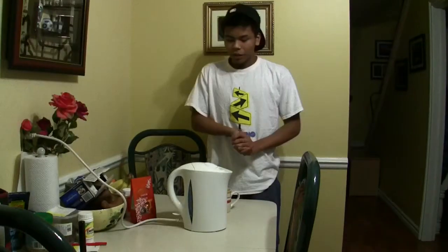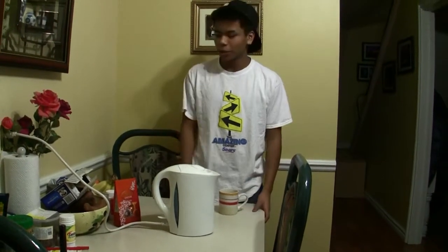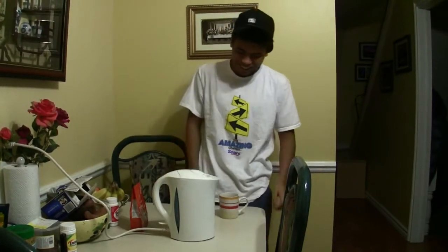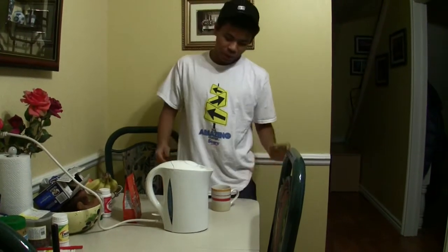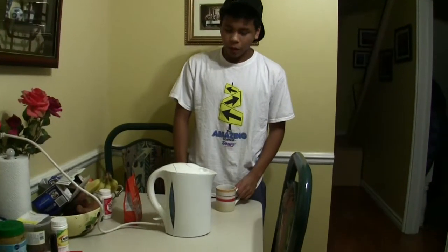Our experiment is to turn hot boiling water into snow. To conduct this experiment we're gonna boil hot water, pour it into this cup, and if this experiment really doesn't seem to work you can have this very nice lint chocolate.